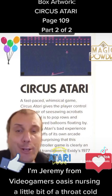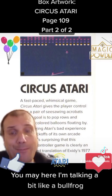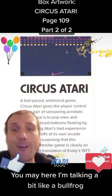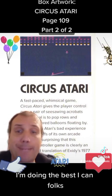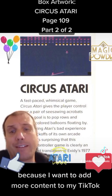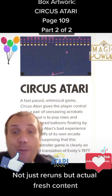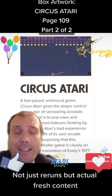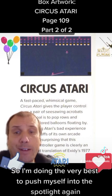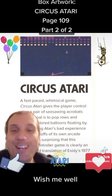I'm Jeremy from Video Gamers Oasis, nursing a little bit of a throat cold. You may hear I'm talking a bit like a bullfrog. I'm doing the best I can, folks. I'm really pushing myself to do these videos because I want to add more content to my TikTok — not just gaming but also interesting content. Not just reruns but actual fresh content. So I'm doing the very best to push myself into the spotlight again. Wish me well, I wish you well.